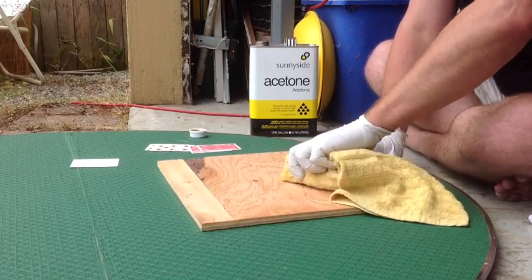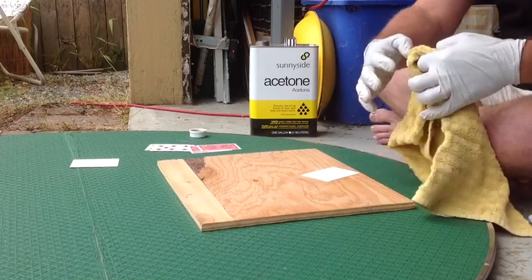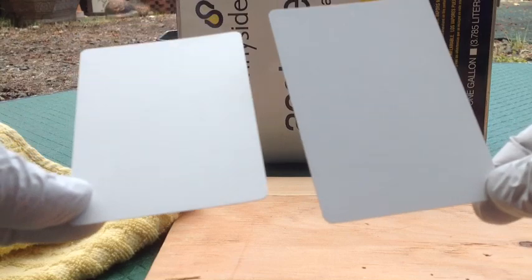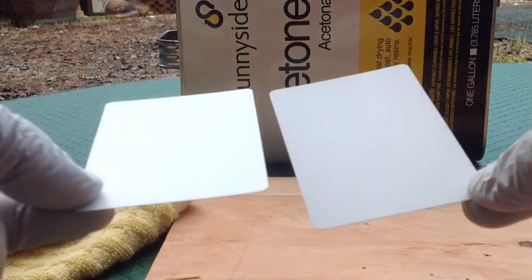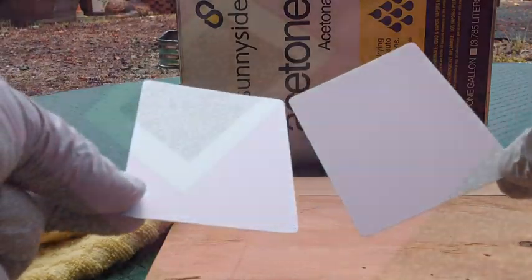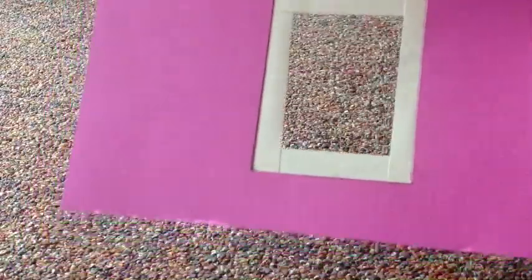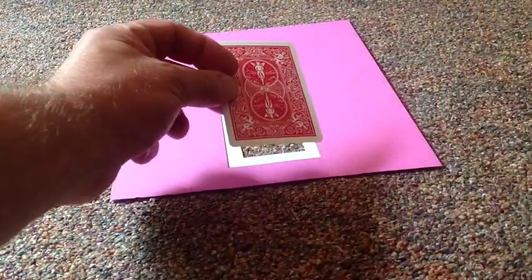It takes quite a bit of acetone to remove the finish from these cards — you have to do it for quite a long time. You'll see here on the right that the finished product is darker than the light colored one on the left, which still has its finish. This is the template — it uses doubles, or removable tape.